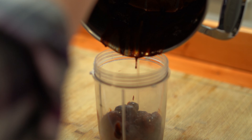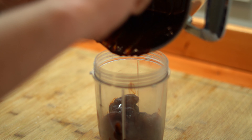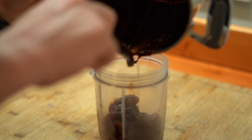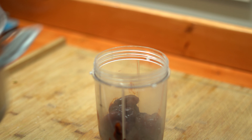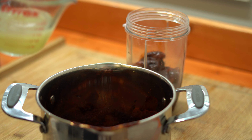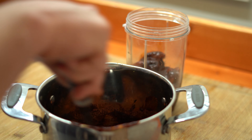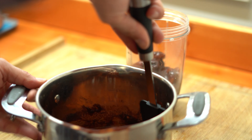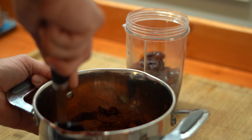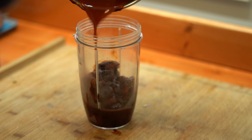That way we can blend it up. You can do this in a blender if you'd like — I prefer a magic bullet. The magic bullet has a way of pulverizing the living bejesus out of anything you put in it, and that's going to give us that nice smooth condiment texture we're going for. Once you get everything into your bullet, go ahead and add that half cup of lime juice into your pot and use a silicone spatula to scrape all of those last little bits off the bottom and the sides. We don't want to waste a bit of this.